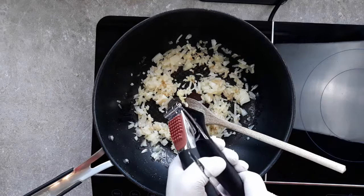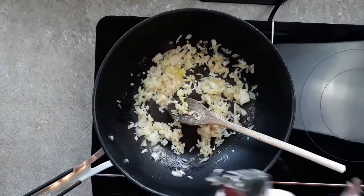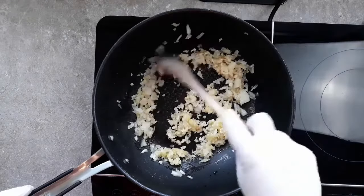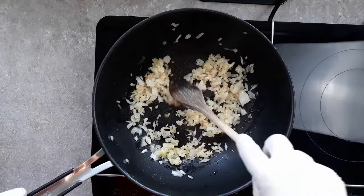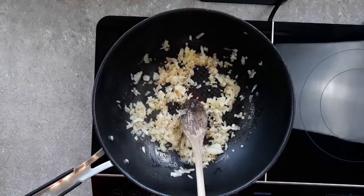So put six cloves of garlic in next if you believe that numbers exist. And if you believe that numbers are an abstract concept invented by humans to quantify the world around them, just put some garlic in here. And then give that a good stir around, and then we're ready to put our spices in now.